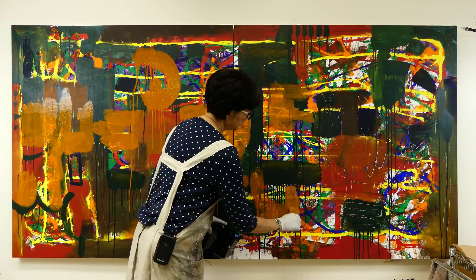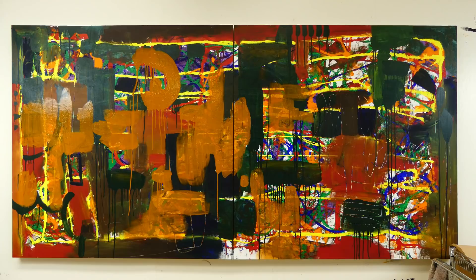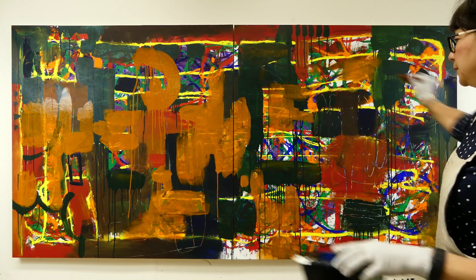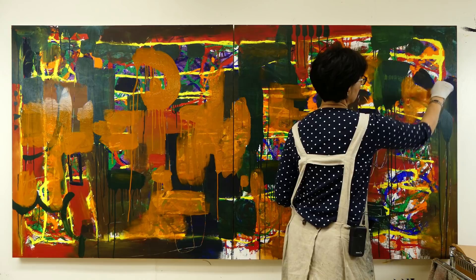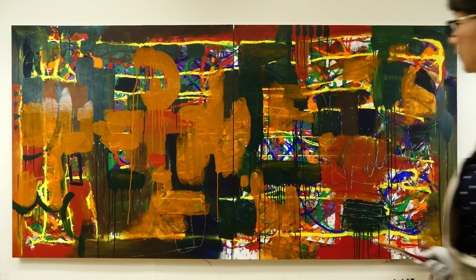I've now put a lot of this grayish orange on here. I'm not really standing back at this point but I do have a sense of how much I'm moving around the overall square footage of this piece. I'm trying to be an equal opportunity painter with this color - I don't want it only on one side, or only on the top, or only on the edges. I'd like to think of it as a bee pollinating a garden.